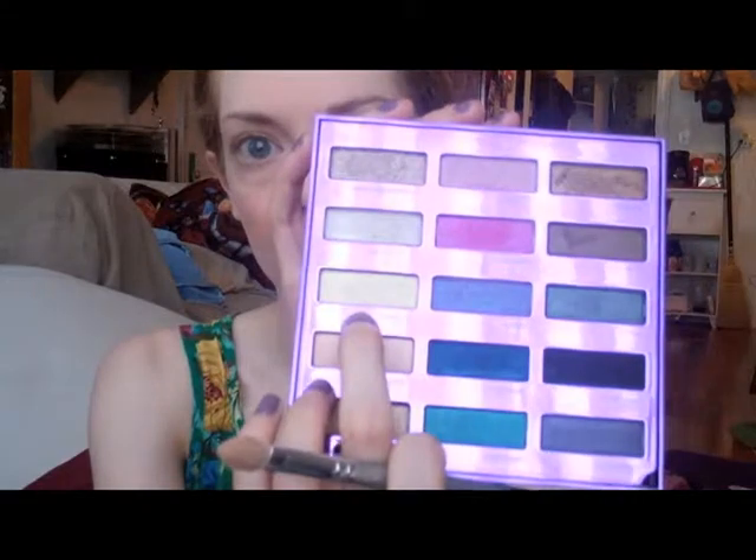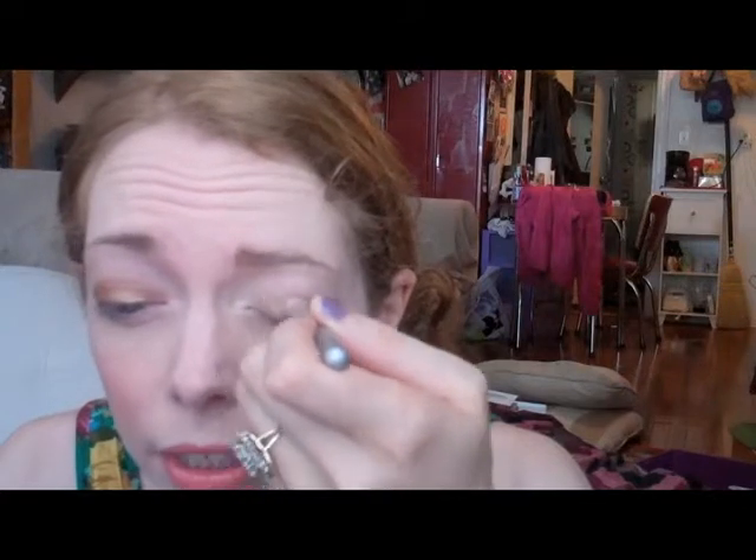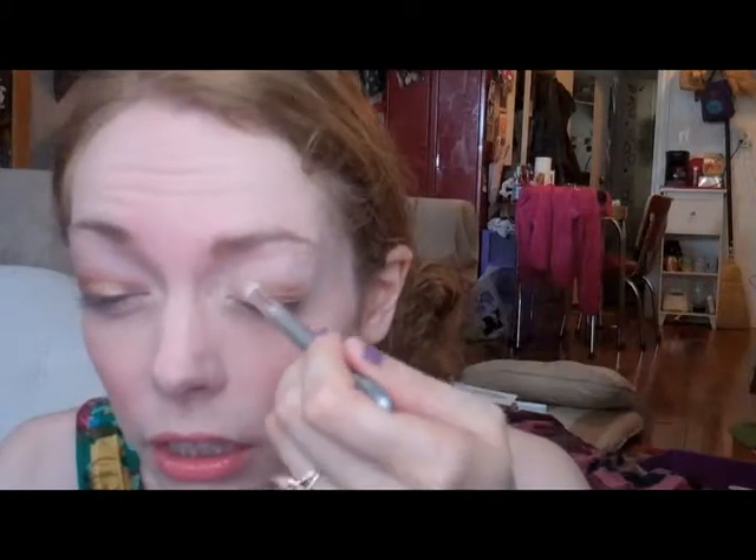Then I want to go into my inner corners with something just to brighten up the look. I'm going in with Vanilla, which is also in the 15th Anniversary Palette and available individually — it's just a pearly yellowish white. Virgin would also work, but I like Vanilla because it has a little more pop. I'm just placing it in the center and blending across the lid to soften up the inner eye area and keep it bright and awake.